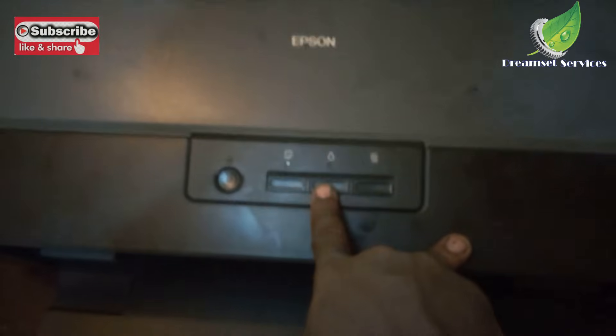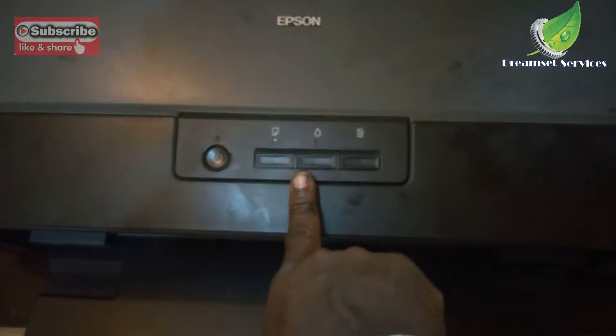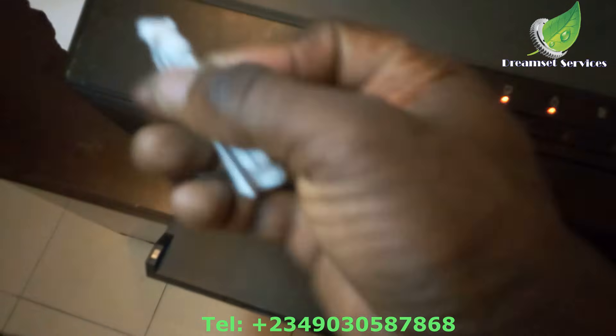Hello, today I'll show you how to fix the double flashing lights on an Epson printer. The first thing I'm going to do is get a piece of paper and block the sensor hole, so that when I open the carriage door it will not complain at all. You can see I've opened the carriage door and the printer is not complaining.